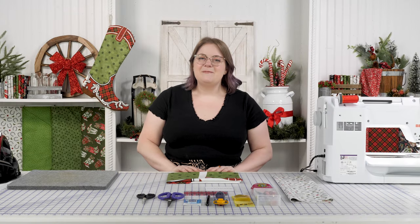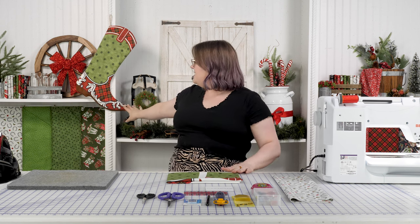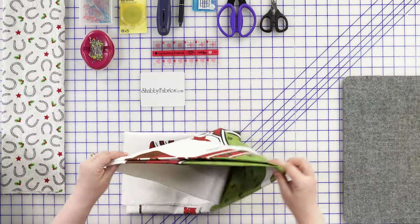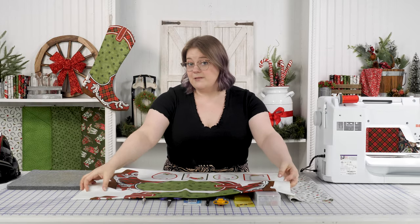Hi, I'm Bethany with Shabby Fabrics and today I want to walk you through a quick tutorial on how to make this adorable stocking you see behind me in this cowboy boot motif. This is from Howdy Christmas from Northcott — it's a beautiful fabric line and they have this pre-printed panel with two stockings on it, so there's one behind me and then we're going to make another one together on set today.